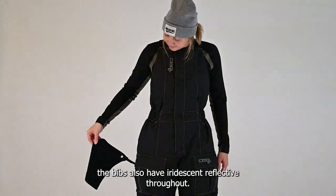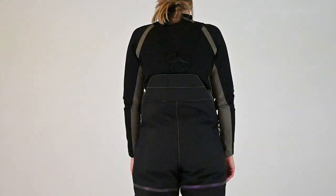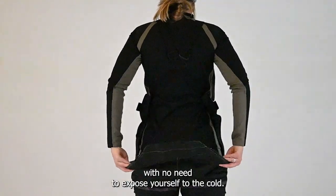Like the jacket, the bibs also have iridescent reflective throughout. The drop seat comes in handy when nature calls, with no need to expose yourself to the cold.